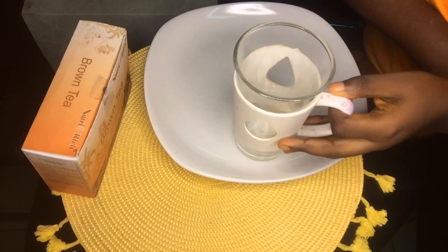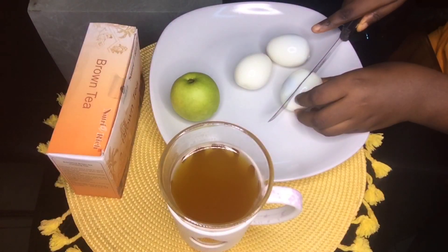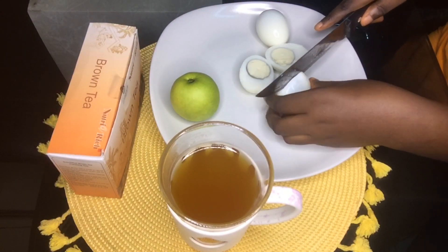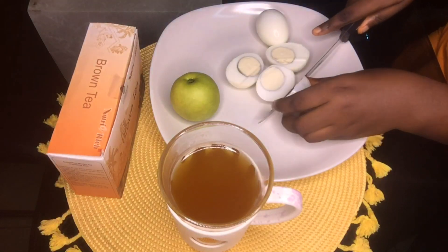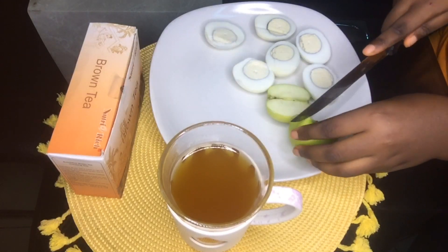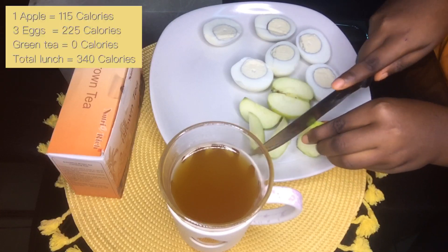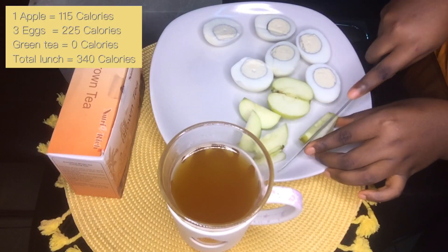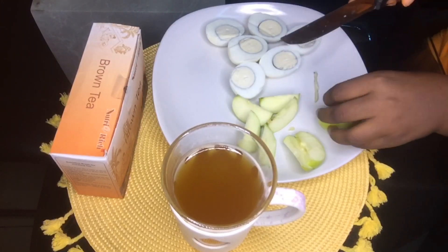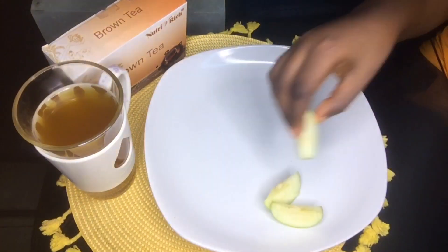For lunch I'm having three hard-boiled eggs, a medium-sized apple — though mine are quite small — and a cup of green tea. The total calories for lunch are about 340 calories. Adding that to breakfast, we're at about 565 calories so far. I'm counting calories because it's very important.